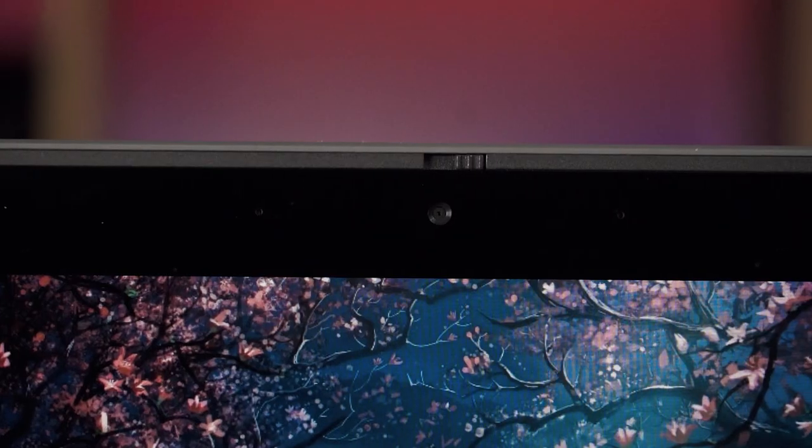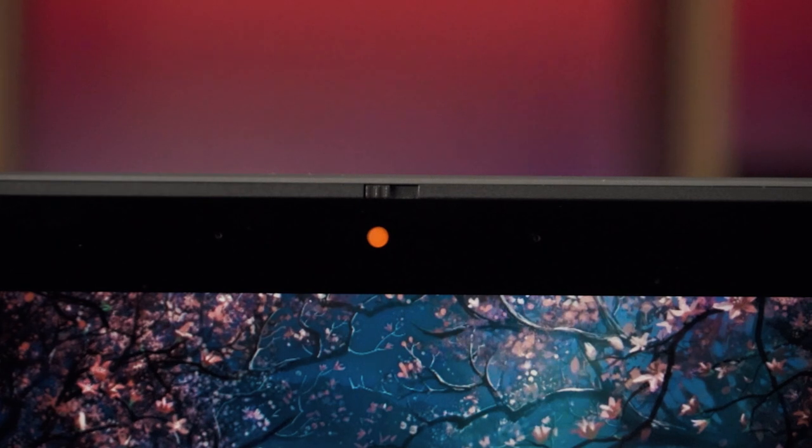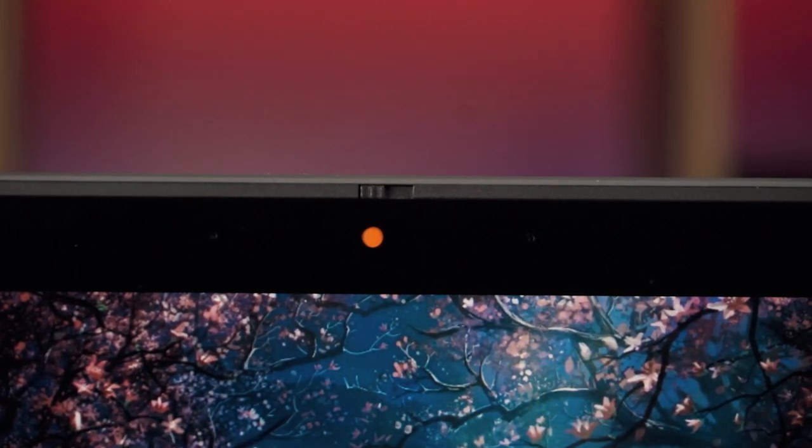As for graphics, it uses Intel integrated graphics which does fine — that's all we really expect. This laptop also comes with Bluetooth and Wi-Fi. It comes with a 720p webcam located above the display, which includes a privacy shutter — a little flick of a switch puts a physical cover over the lens and it goes red to signify something is physically covering the webcam, so you don't need electrical tape or blue tack, which is great for kids.